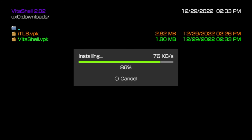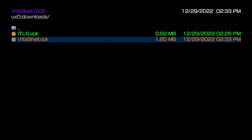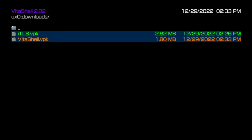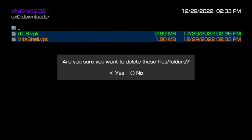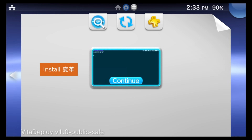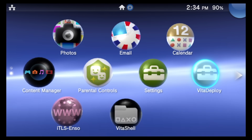You'll see the previous iTLS.vpk file as well as a new VitaShell.vpk. Scroll down to highlight VitaShell.vpk and tap X three times to install it. VPK files are like Windows installer files — once installed, you no longer need them. Highlight each VPK file, press square to mark it, then press triangle to open a side-cart menu. Scroll the highlight down three times to 'Delete,' select it with X, and confirm with Yes. Press the PlayStation button and return to the Live Area.